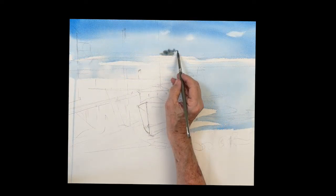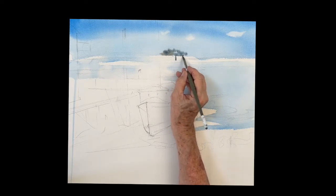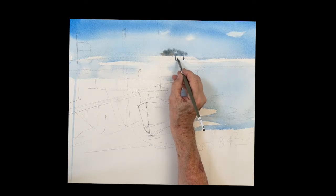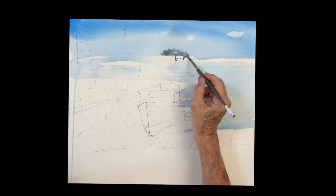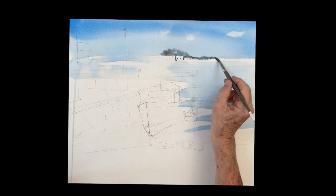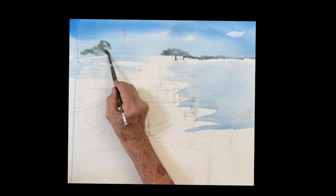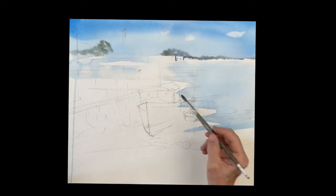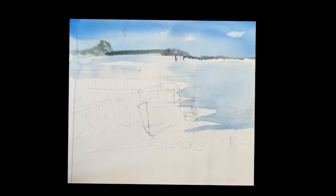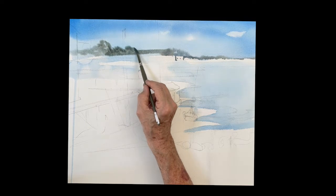This painting looks very complicated because of all the stuff in the background — boats and buildings and so forth — but I'll walk you through this and it's really very simple. We're going to run a line of trees behind the buildings and boats. That's just a mixture of cobalt blue with a touch of raw sienna, maybe a little bit of rose, but it's just distant trees, just behind the buildings.